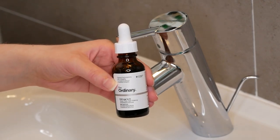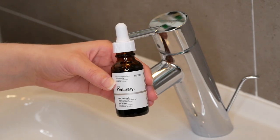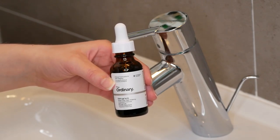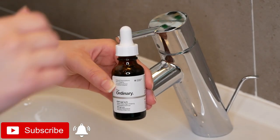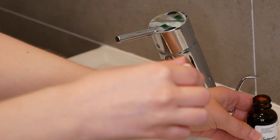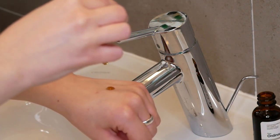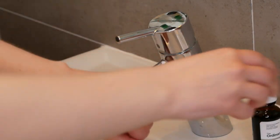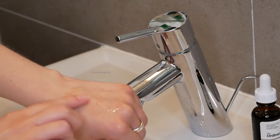Hi, my name is Melissa von Dijk and in this video I'm going to show you the Ordinary EUK 134, which is also an antioxidant that can help with dullness and photoaging. You can use this one on a daily basis in the morning and evening. It is also an anhydrous solution, which means that you're going to apply it after your water-based serums but before any oils and creams.